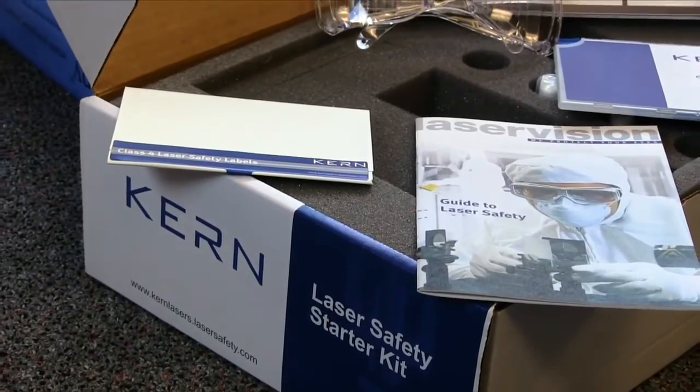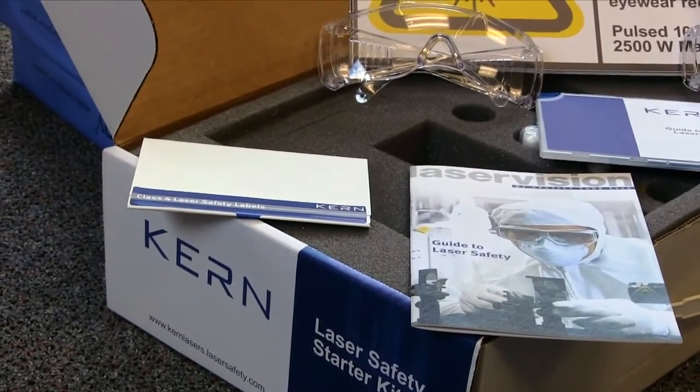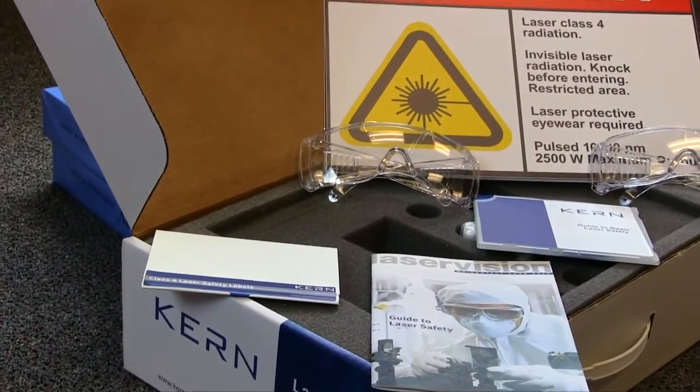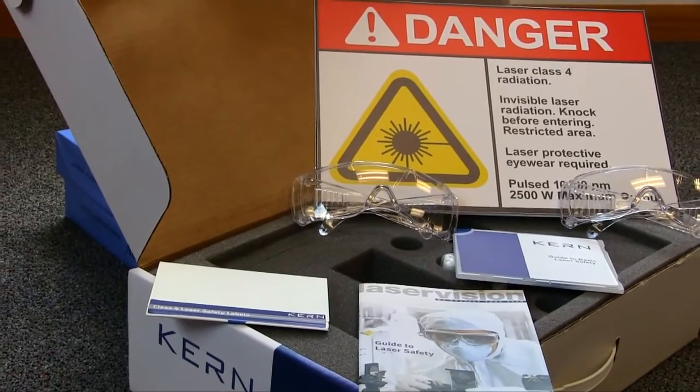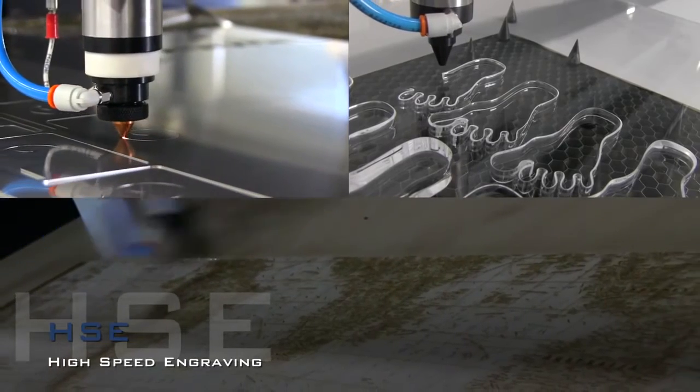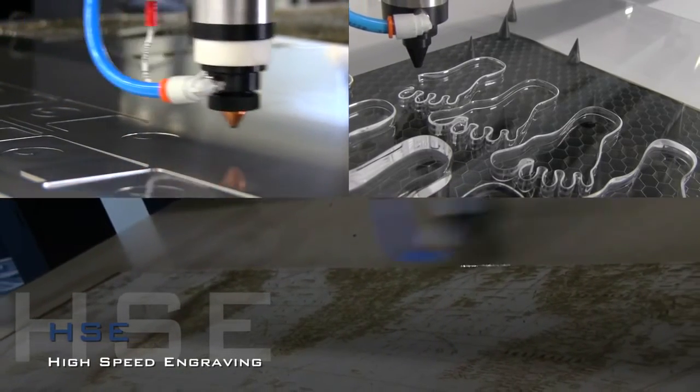Included with every system is a laser safety kit containing safety glasses that are required to be worn to ensure protection while operating the laser. If your manufacturing process requires high quality laser machining that is quick, easy, and safe to operate, the HSE laser system should not be overlooked.